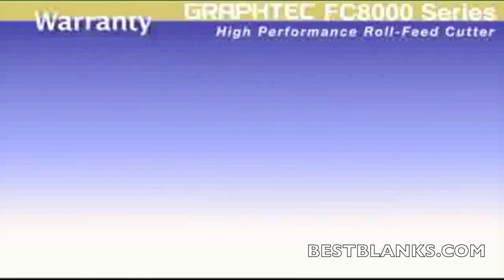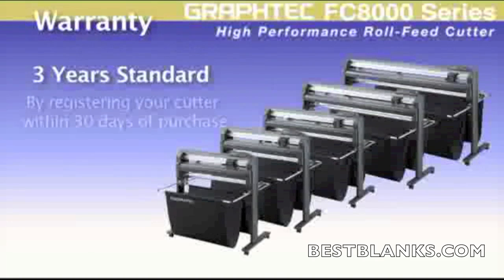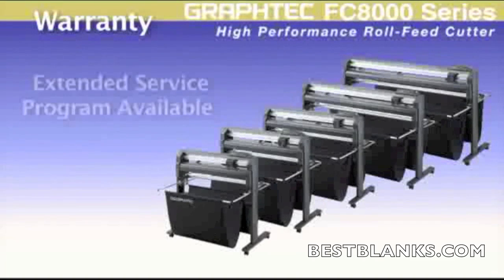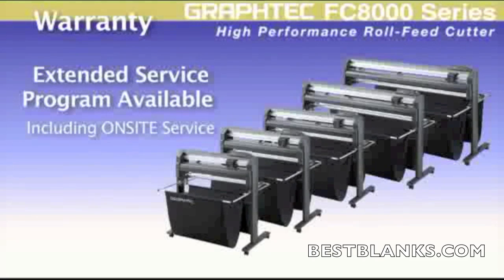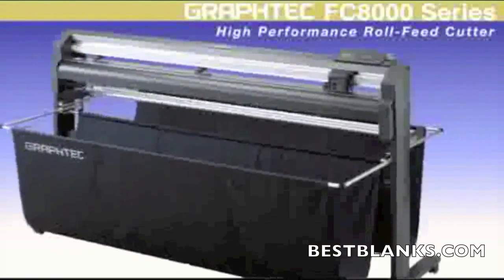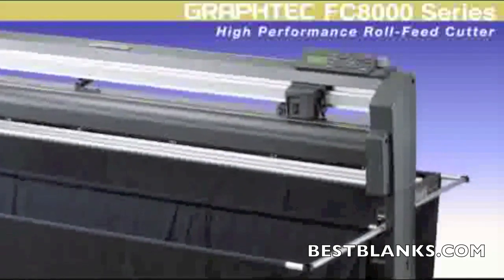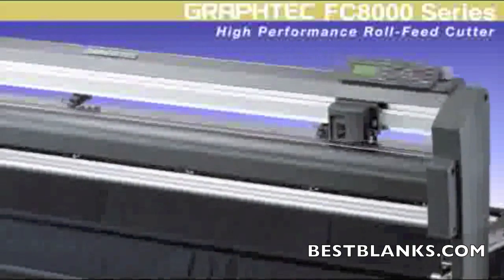And if you're afraid of something going wrong, each FC8000 comes with a two-year standard warranty, but can easily be extended to three years just by registering your cutter within 30 days of purchase. Extended service programs, including on-site programs, are available from Graphtec, giving you the comfort of knowing that your cutter will always be running. Graphtec once again is at the top of the competition with its unbeatable reputation for precision, productivity, and engineering.